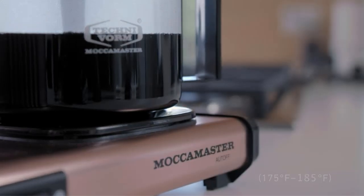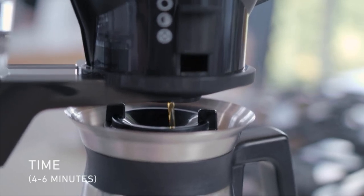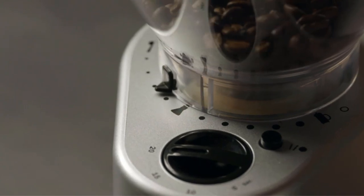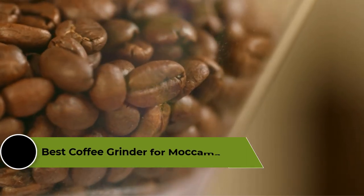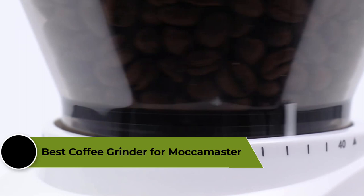The ideal grind size for Moka Master is a medium-coarse grind, and for that you need a good grinder. There are many different coffee grinders on the market these days, so which one is the best for Moka Master? In this video, we're going to review the top 5 best coffee grinders for Moka Masters that are available on the market.